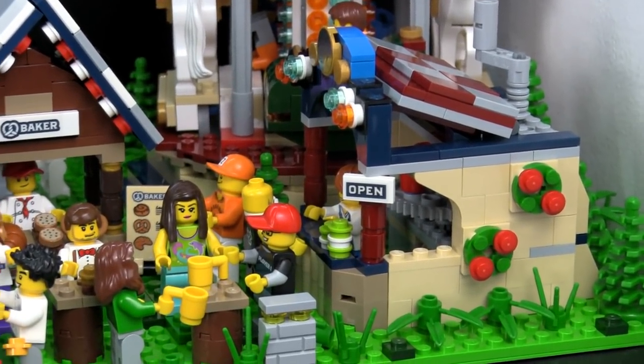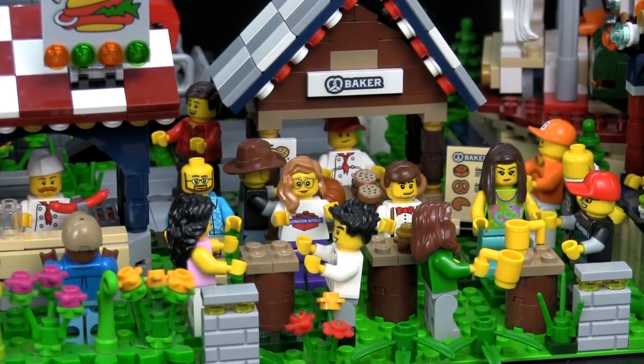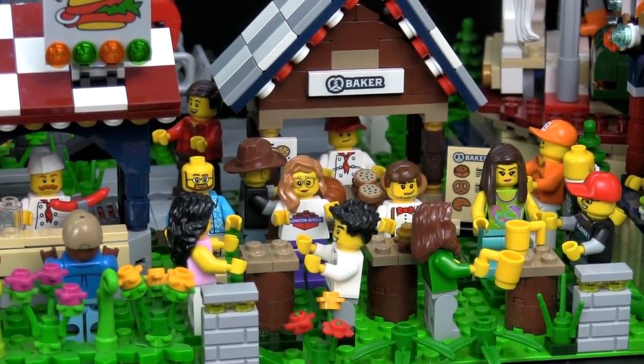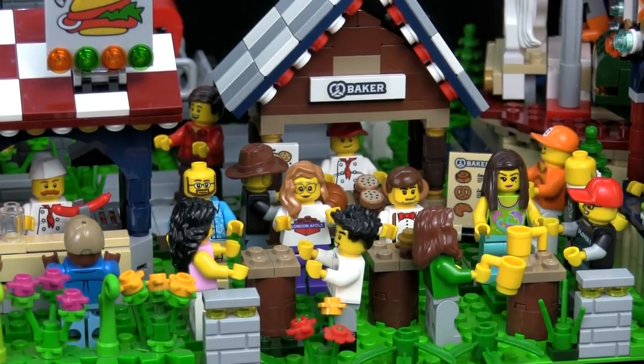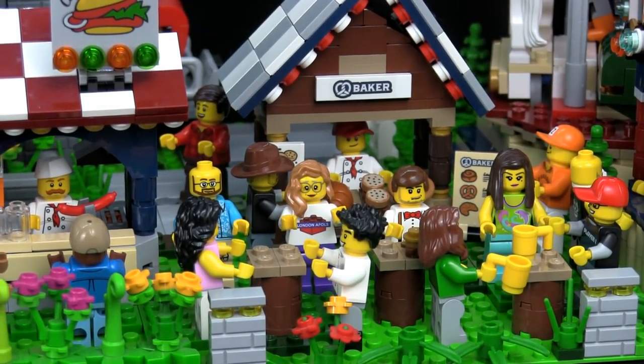It looks like there's a party going on in front of the stalls — actually, this is a gathering of friends. If you recognize some of these minifigs, it's because they're sig figs of fellow Lego YouTube channels or subscribers to Small Brick City. I'm not going to name everyone, but if you recognize yourself, please give yourself a shout out in the comments, or if you recognize anyone, you can give them a shout out as well.